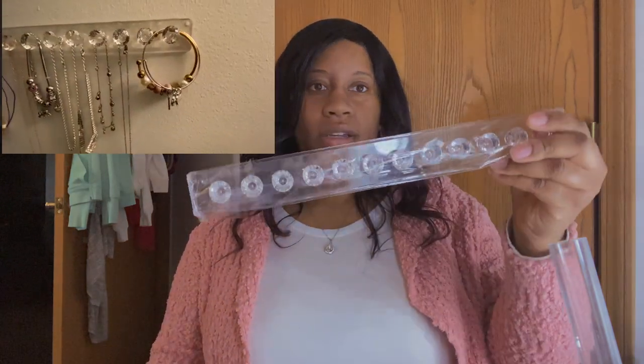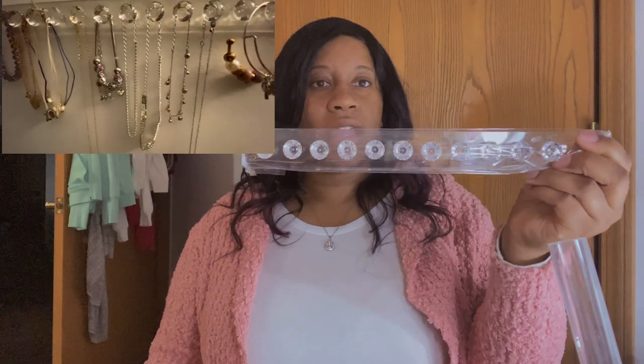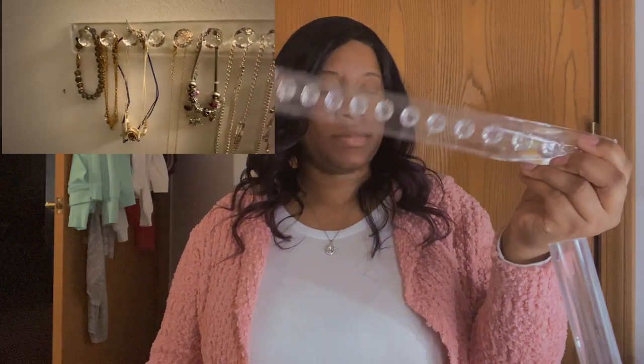I got this right here to hang my necklaces and bracelets and stuff like that — you can just stick it on the wall. It came with a little sticky thing and it came with nails too, but I'm probably not going to nail it. I'm gonna see what the sticker does first. You can put a lot on here too.